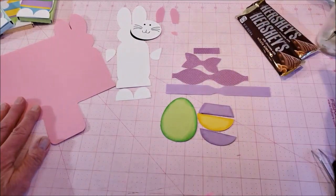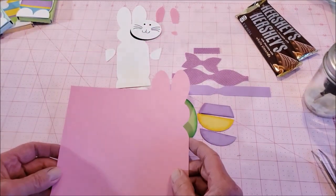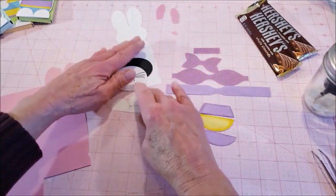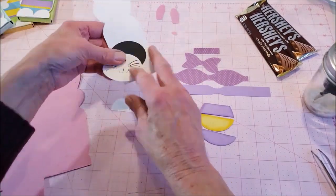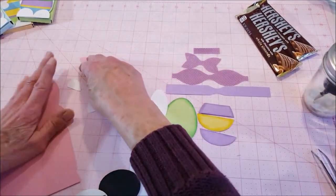Here are all our pieces laid out. This is the basic piece of the wrap itself, and here are all the bunny parts. We'll put the bunny together first and get his little ears and nose assembled.